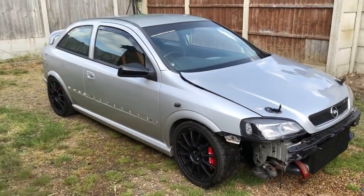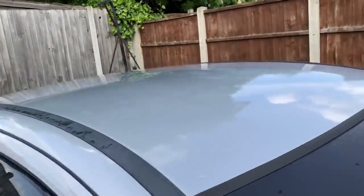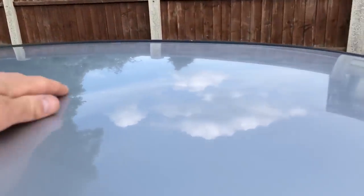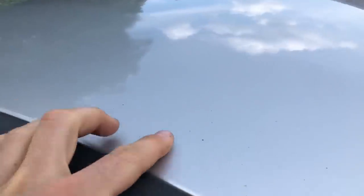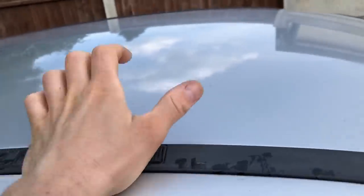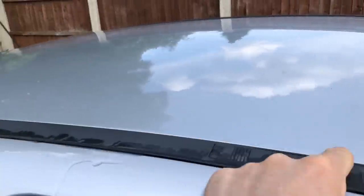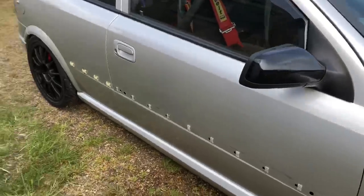I wasn't joking when I said the paintwork is atrocious on this car at the minute — six months of neglect, that's what it gets you. I gave it a rinse down with some fairy liquid and water because there's no need for anything else right now, and you can see all the contaminants in the paint. We're going to go over it with a clay bar quickly, use some iron out to get the iron out of the paintwork.